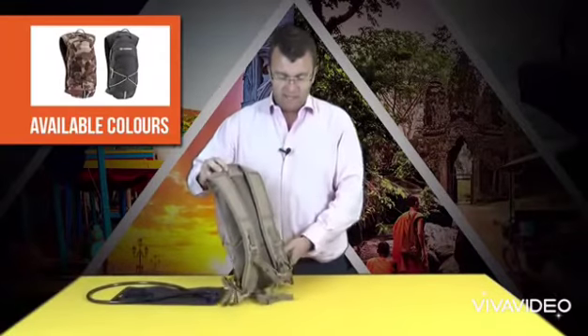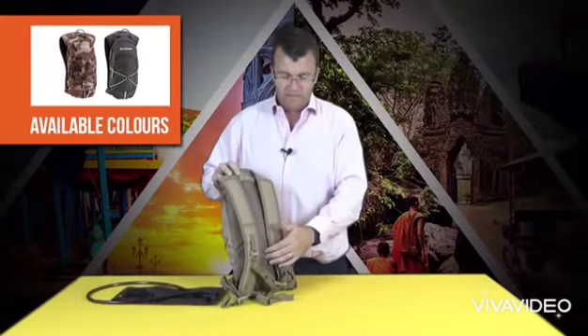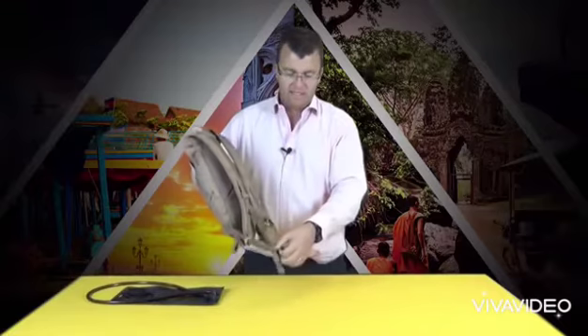It utilises our Action Back Xtreme Hunter system, which is a fully padded back system. At the bottom you have a detachable webbing QR hip belt that you can detach should you not need it if you're not running.